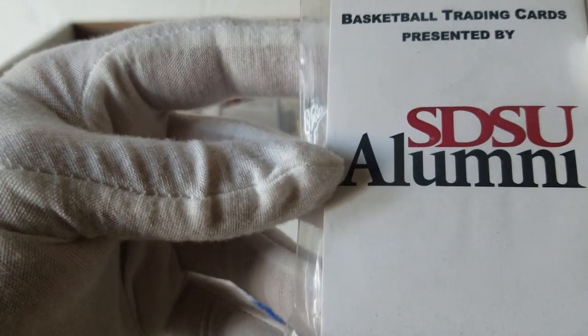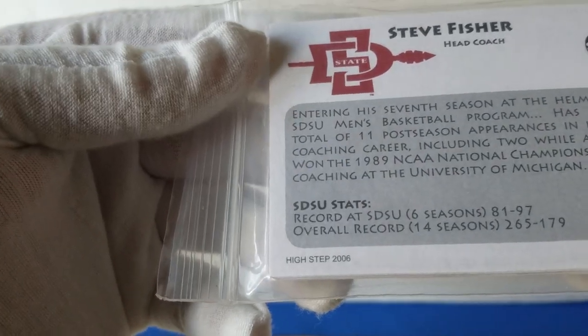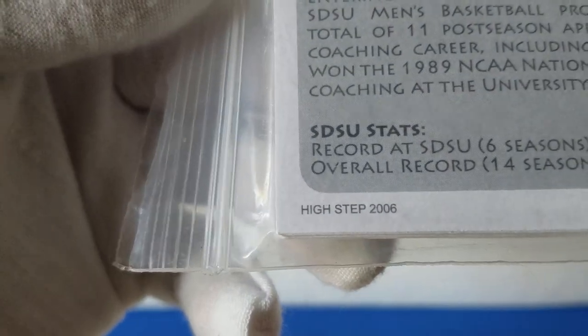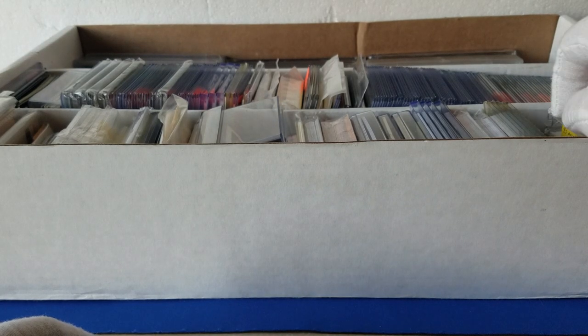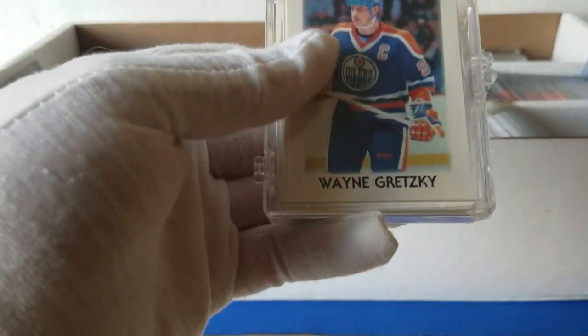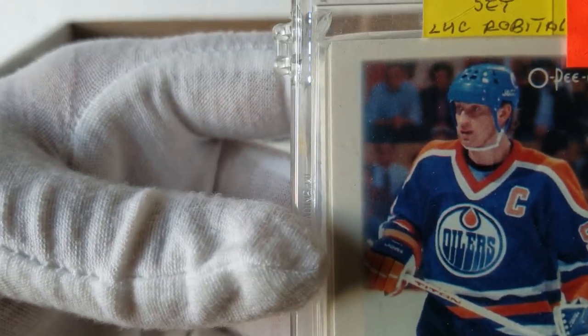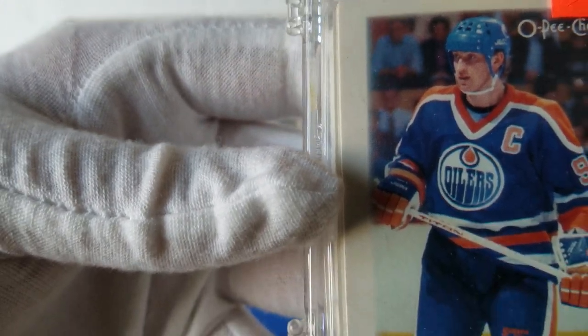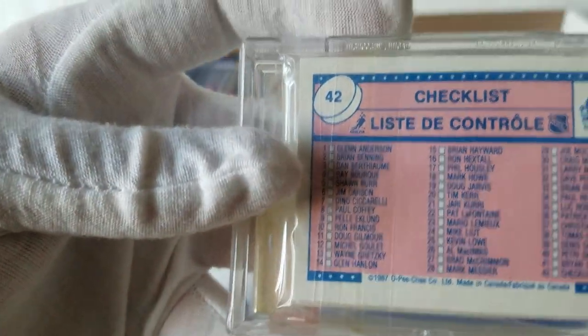We've got basketball trading cards presented by the San Diego State University alumni — looks like a giveaway, it's 2006. I'm not sure who the big player was with San Diego State basketball in 2006, but if it's Kawhi Leonard it'd be amazing. Then we've got an '87 mini set limited with Luc Robitaille — you get Gretzky on top. Peachy's mini — kind of cool.